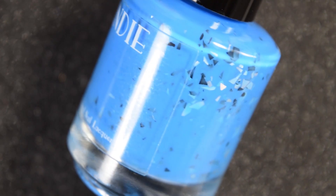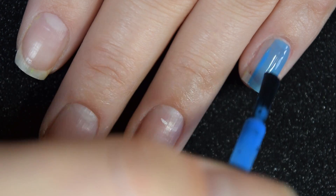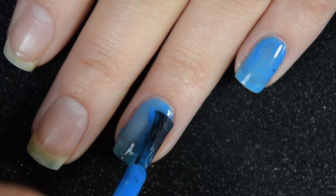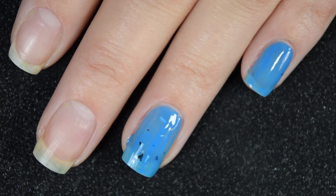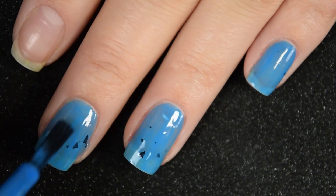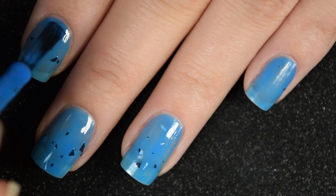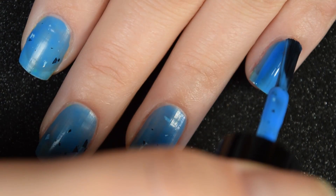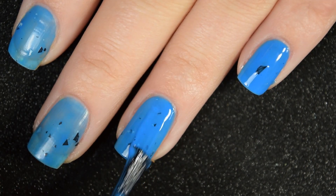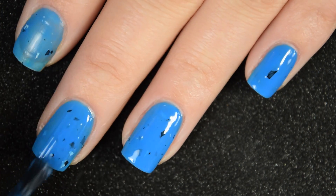Next up we have Bubbles, and this is a neon blue with black and holographic silver shreds. Here's our first coat of Bubbles. This one is a little bit sheer on the first coat, as is typical for neons, so it does need a second coat. But I do like that with these you don't need a white base coat. You get a pretty good amount of shredded glitter without holding the bottle upside down, but I did hold it upside down between coats and you do get a better glitter payoff that way. This covers completely in two coats for me, though depending on your nail and preference you may need a third.